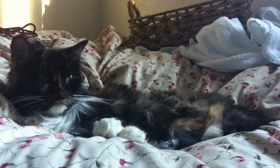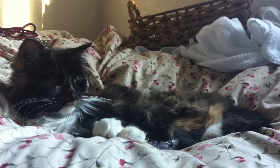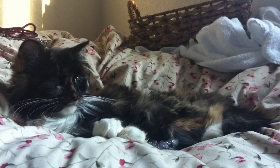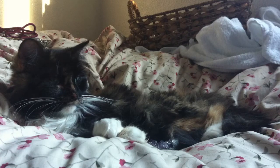Cosmic Blessings everyone, this is Jeremy and this is my cat Scarlett. In this video I'm going to be showing you a crystal healing technique called aura combing, and it's when you take a crystal and just comb it onto your aura.